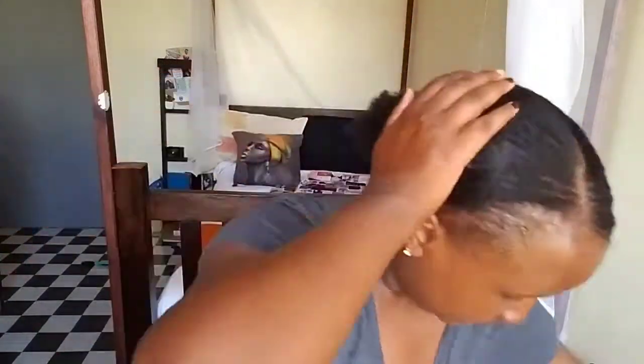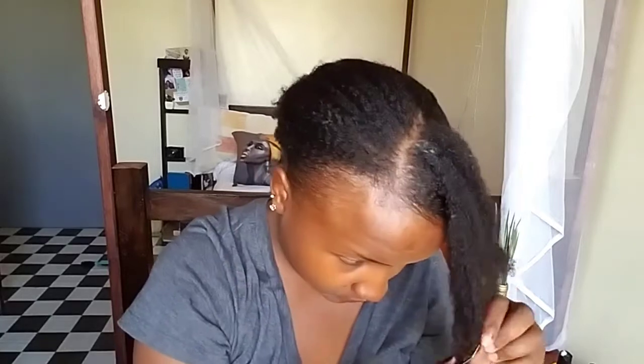It's proving difficult but I'm going to work it because I have no plans of working on my hair this entire week. I'm using gel to slick it even further. I'm trying to use very very minimal gel because the more gel, the faster your hair gets dirty and I'm not about that.